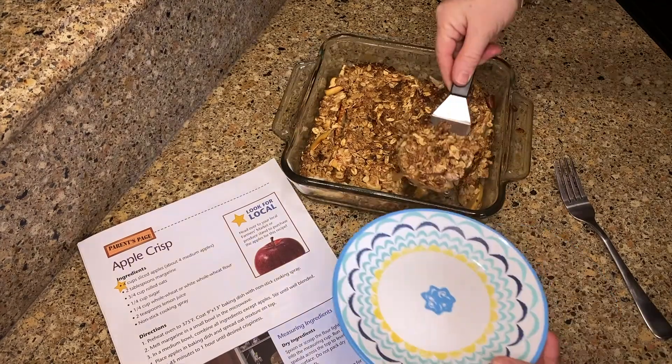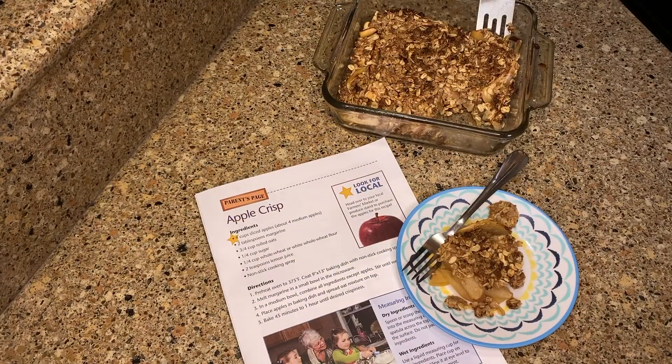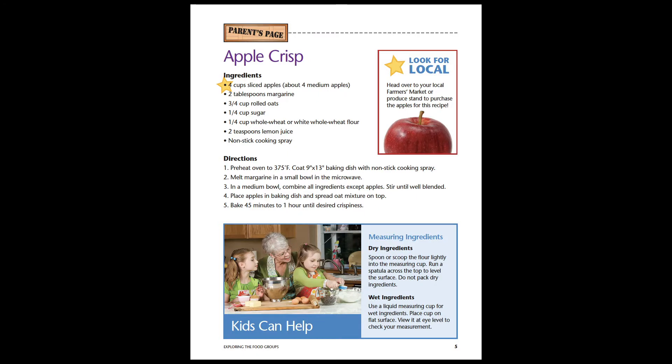This is a great snack or breakfast. You can find this recipe in the fifth grade 4-H FNEP curriculum, Exploring the Food Groups.